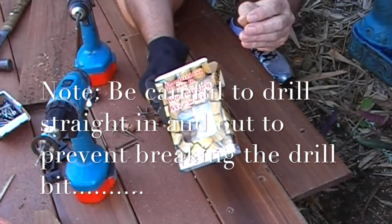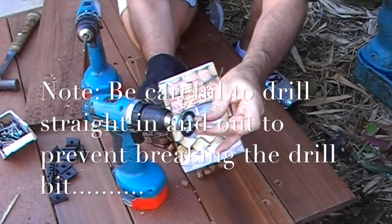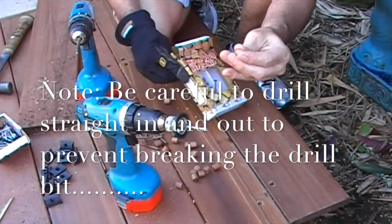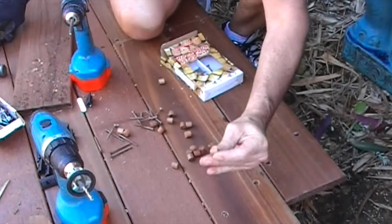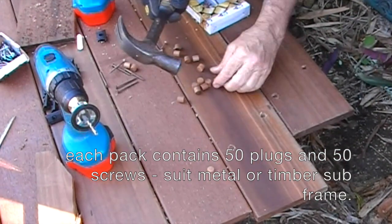So this is the wood plug kit — it actually comes with the plug and the counter bore tool, and it sets the diameter. Now the plugs simply fit into place. There is a chamfered side down and they will sit proud.